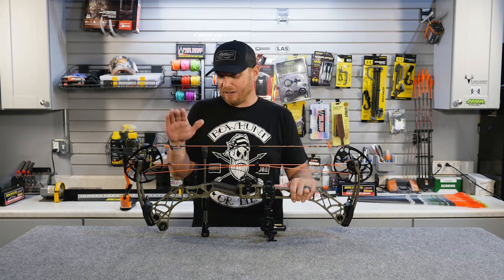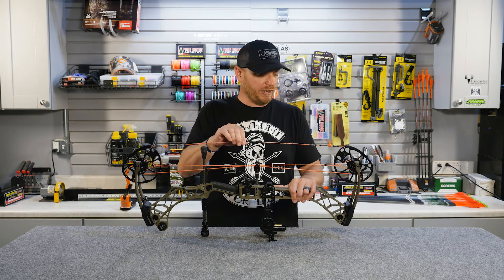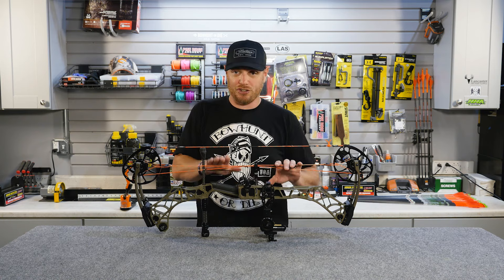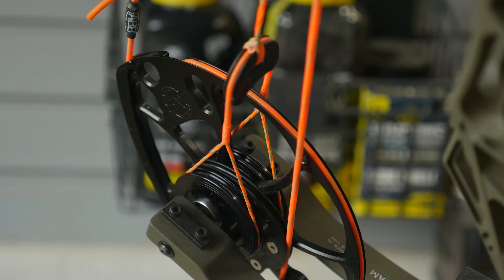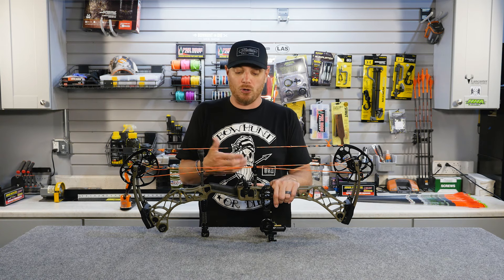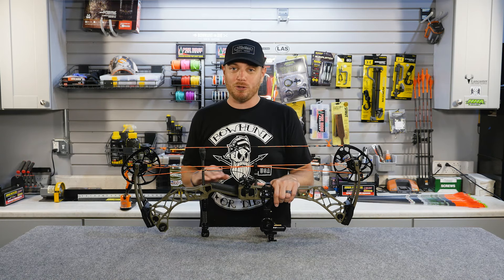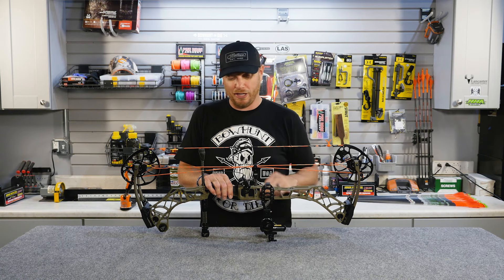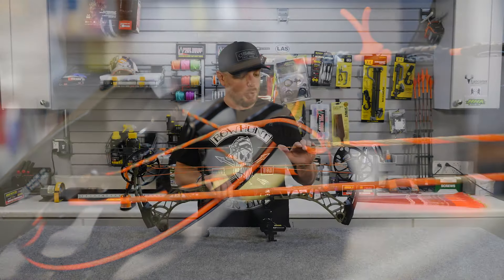While we're looking at the cams, let's dive into the strings and cables, since that's what actually connects the cams together. The string is what you draw back — pretty straightforward. The cables are what you see underneath, and much like the term 'wheel,' it's a holdover from the early days. When compound bows first hit the market, these cables were actually made of rubber-coated steel cable, hence the term cable.